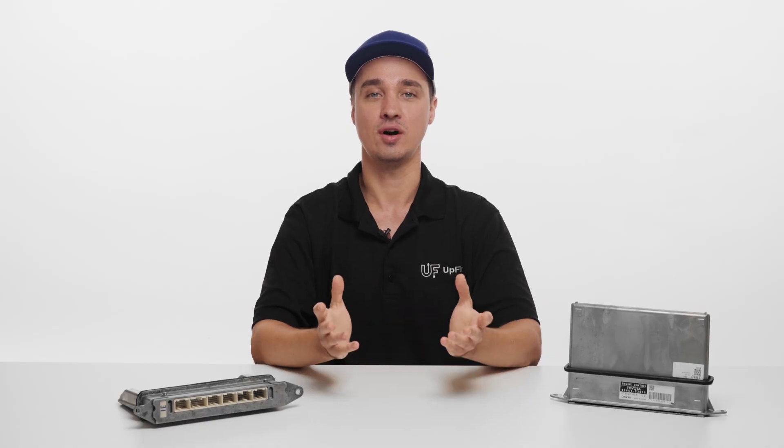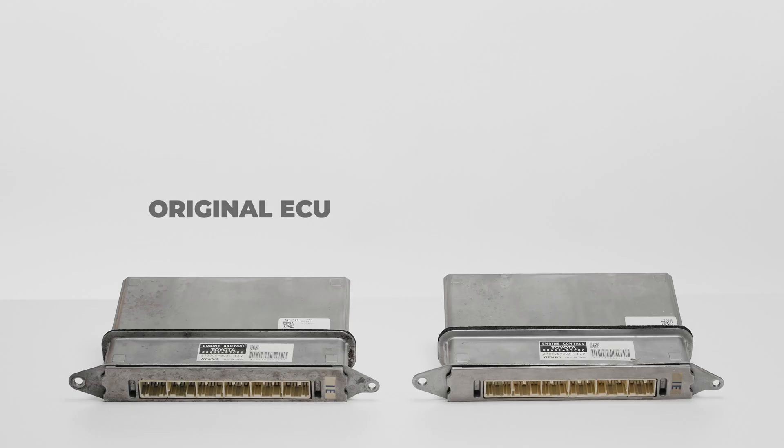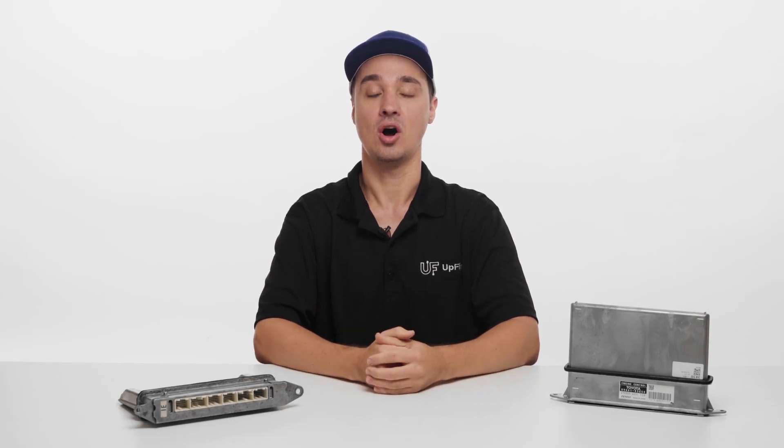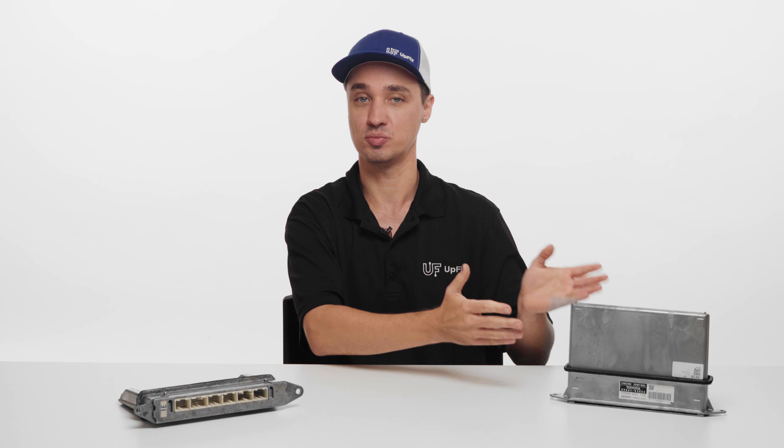If there's some sort of hardware failure on the original and it's not on our supported list for repairs, there's still hope of avoiding a costly trip to the dealership. By having your original ECU cloned, the original software, VIN, as well as the engine immobilizer — which is an anti-theft system — all get transferred over to the replacement you provide.